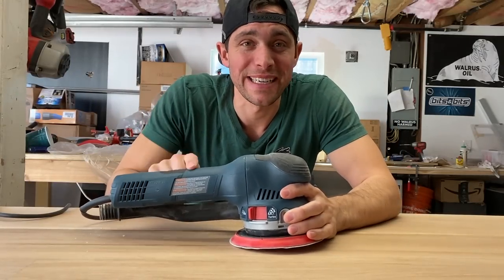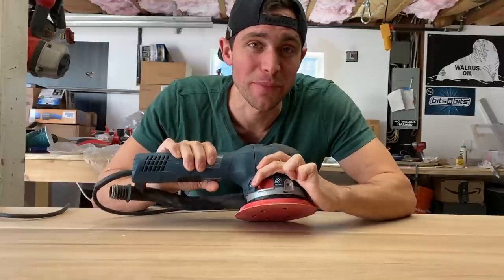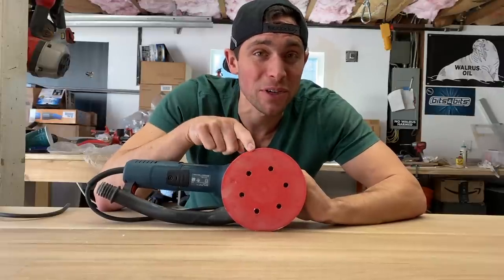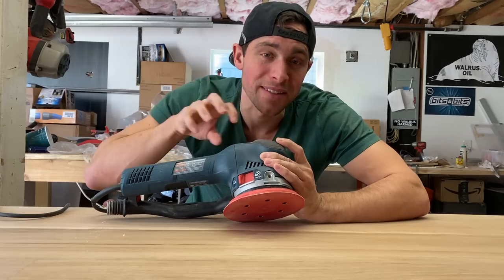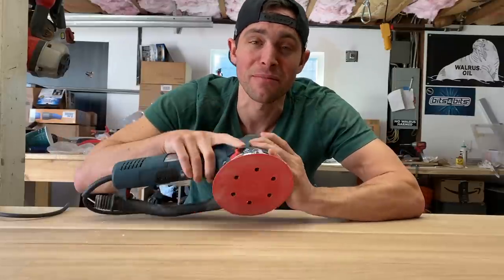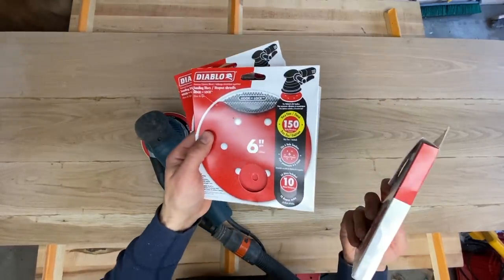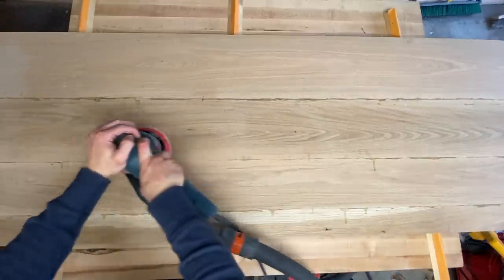You might ask yourself why I need a sander like this. I bought this about a year ago and it's been a game changer because of the turbo mode system. When turbo mode is on, it rotates in one direction without oscillating, so you remove a lot more material compared to normal oscillating mode. In turbo mode you do get more marks, but you can easily get rid of them with normal mode. I'll leave links in the description — it's my favorite sander and I'm not getting paid to say that. We're going from 100 grit to 150 to 220 on this entire slab.